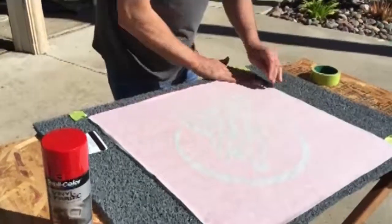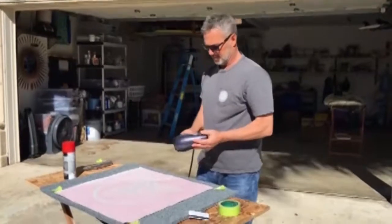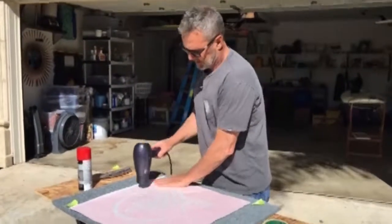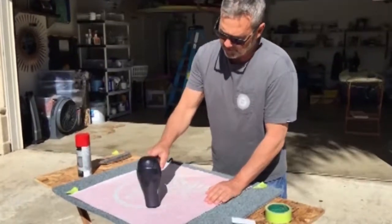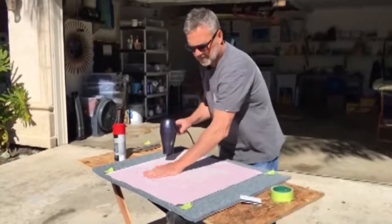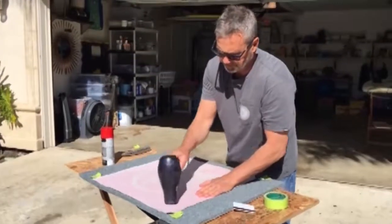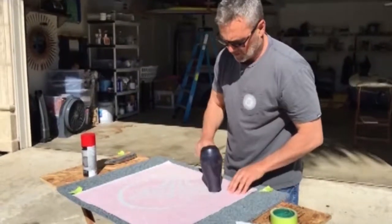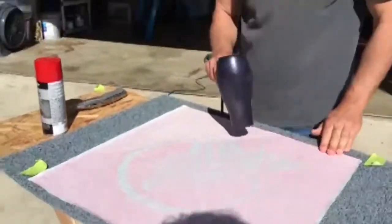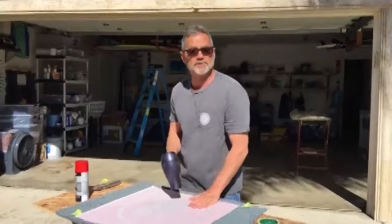Take your standard household blow dryer and heat that up, especially around these edges. When you heat up this vinyl, it drifts to the extrusion, especially around all these little detail wedges here. It's the same kind of vinyl that you use on vehicle wraps.